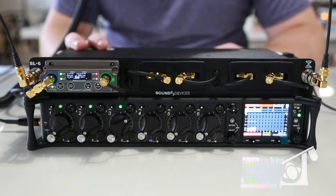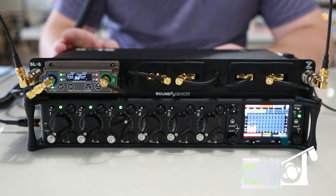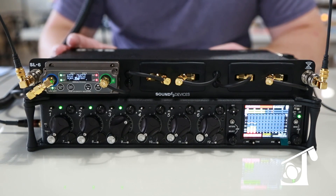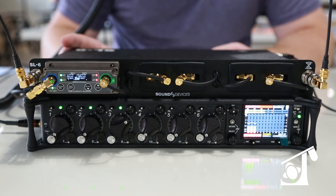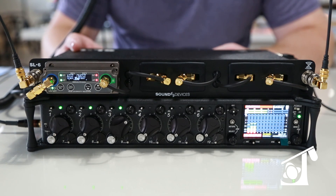Hi, this is Brian Patton with True Audio. I'm here today to talk to you about the Sound Devices SL6. It's a new product from Sound Devices and it's pretty feature-rich and has some awesome things that it can do.